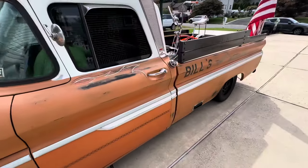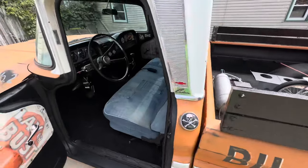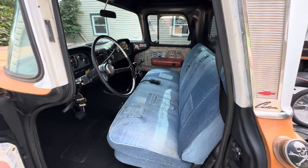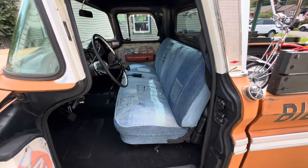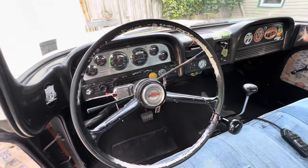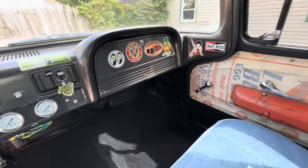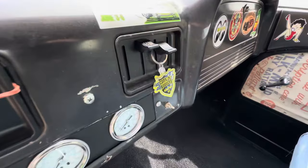Take a peek at the inside. It has working heat — the fan and the heat both work.